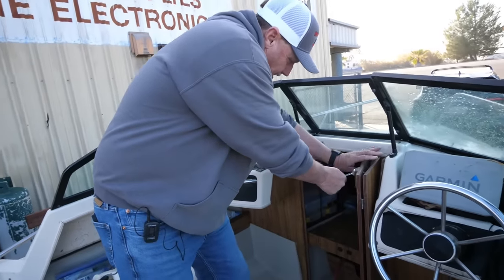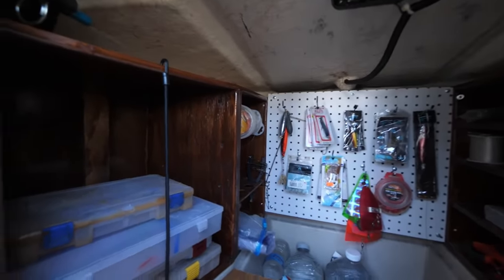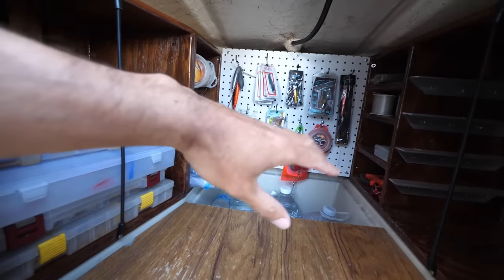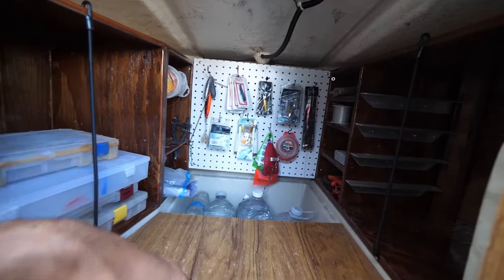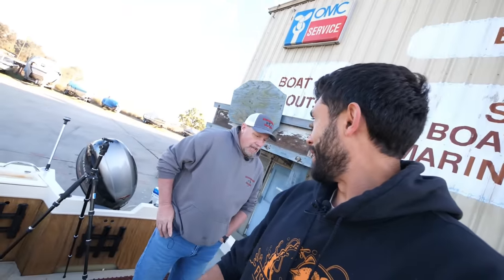Also fixed the hatches. Whoa, dang — wow, look at that! It's like a whole tackle room in here. Before there was nothing here at all — I just had a bucket with some life jackets and stuff. But man, that's really going to clear up the deck a lot.